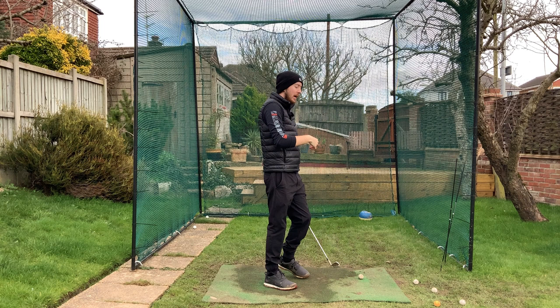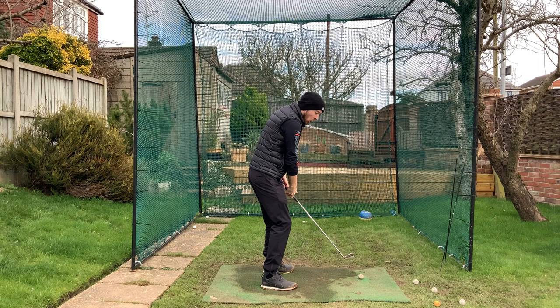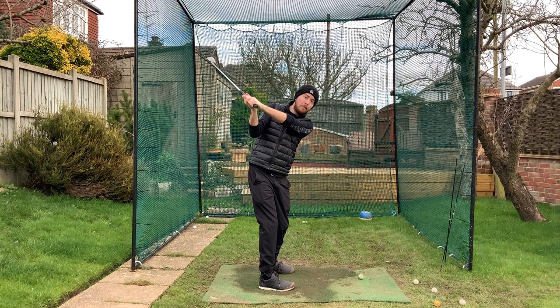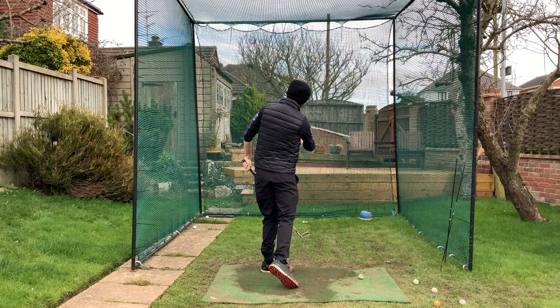But if I get these hands more connected in my takeaway — almost brushing my right thigh as I go back — and I continue my rotation up to the top of the backswing, my hands are nicely deep behind me. When my hands are nicely deep behind me, I can turn in the downswing and that club is going to travel more into-out on the golf ball, because the hands are not flying so far out in front of me.